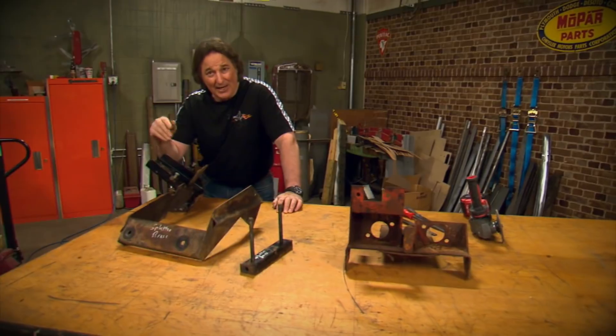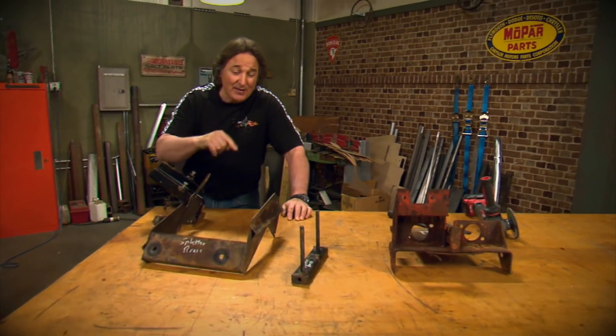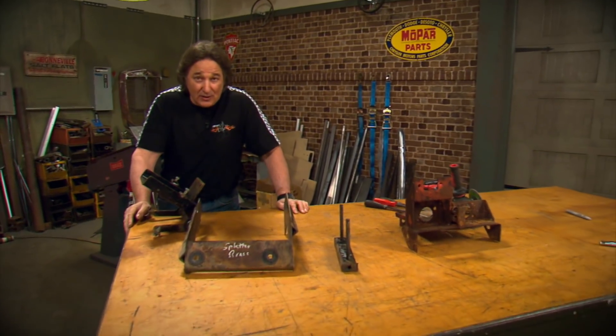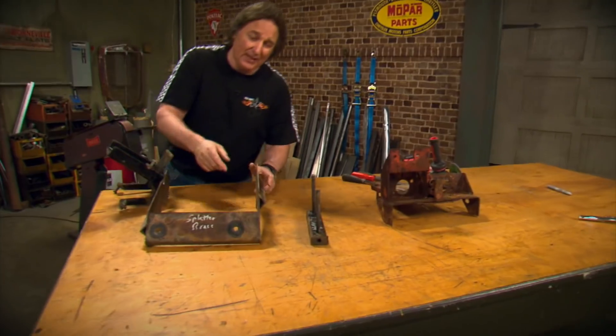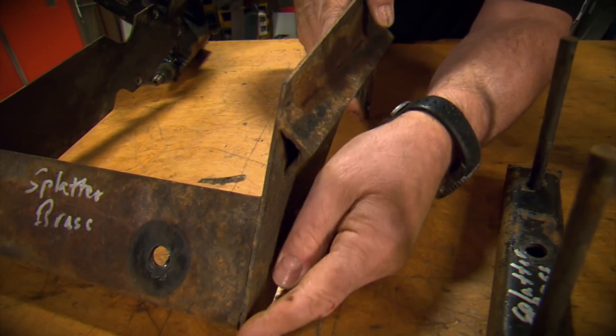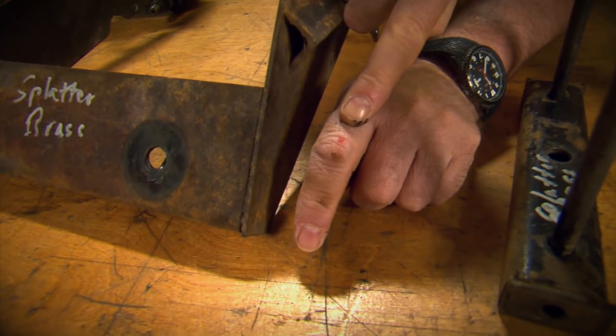most people just hack through this and try to get done with it. That can be a big mistake, because the amount of time you spend on these brackets will directly affect how nice your project looks when it's done. For example, look how sharp and unfinished these edges are and the welds — these look really bad.